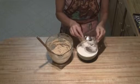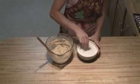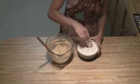Alright, next you're going to take your dry ingredients. You're going to add your baking soda into your flour, and just mix that in there.